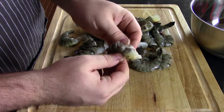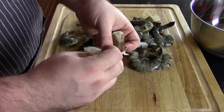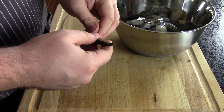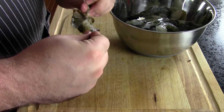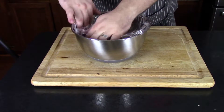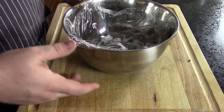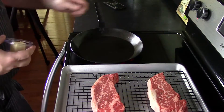Then we're gonna start working on our shrimp. Since these shrimp were already deveined, all we have to do is peel the skins off. We're gonna leave the tails and put them in a bowl. Once you get them all peeled and deveined, put some saran wrap on top of the shrimp so it doesn't pick up any refrigerator smell, then put those in the refrigerator until we're ready to use them.